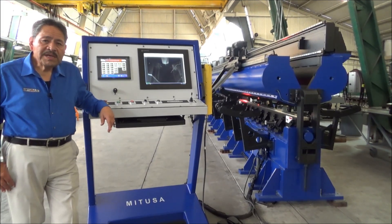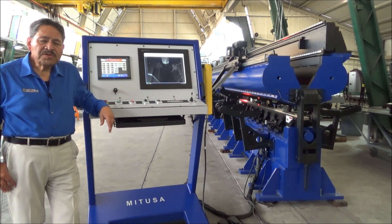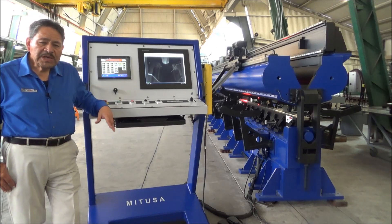Hello and welcome to MIT USA. My name is Leo Valerio and I would like to introduce you to a new product that we were just challenged to develop. This is a 28-foot seamer.